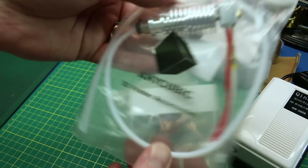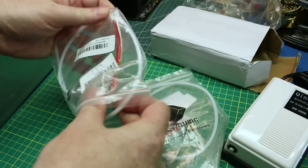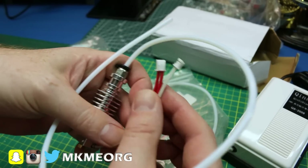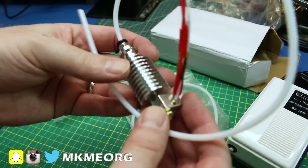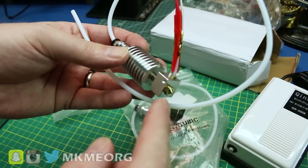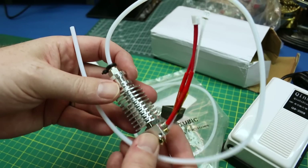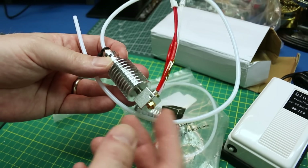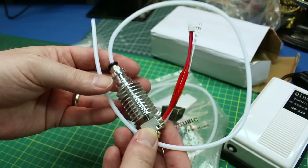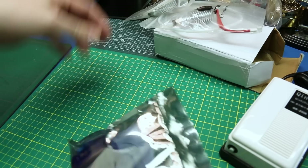Next up — more hot ends, finally these arrived. These are proper replacements for my Anycubic i3 Mega. It's a plug-and-play hot end — the i3 Mega allows the hot end to plug right into a header connector, and then you have your standard Bowden tube drive for filament. I haven't needed this, haven't even changed or cleared the nozzle once, so I'm jumping the gun having spares. But for the price, if you end up with a severe heat break or blockage issue, you can just plug this in and be back printing in minutes. I got two of them — you guys know me, I always order two.